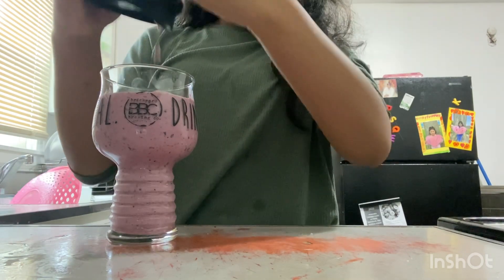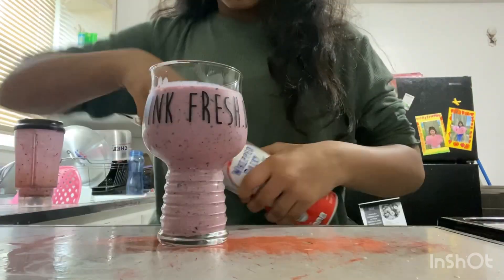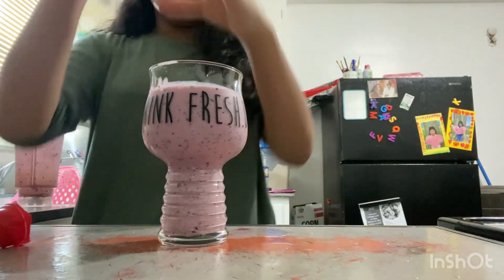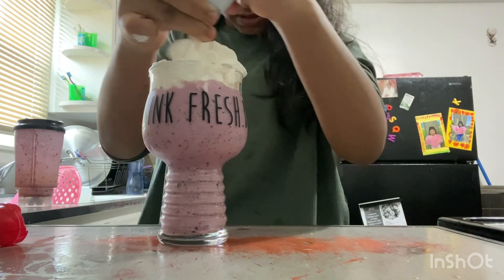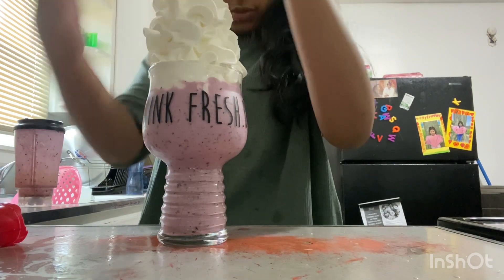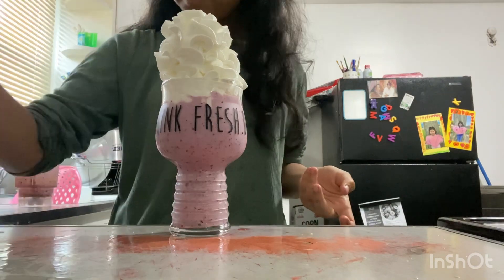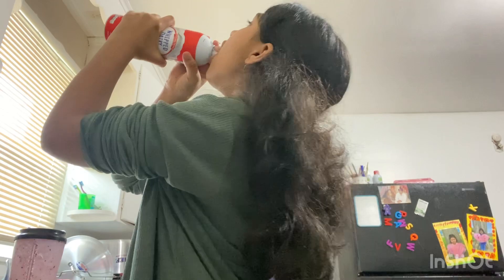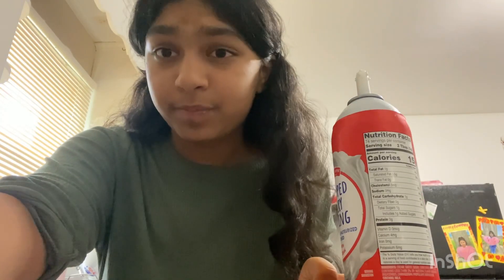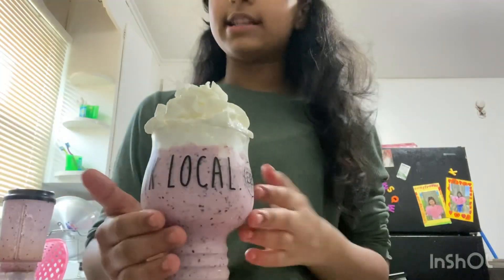Now I'm gonna open the whipped cream up and put it on. Whipped cream always tastes good. Okay, it's missing something...